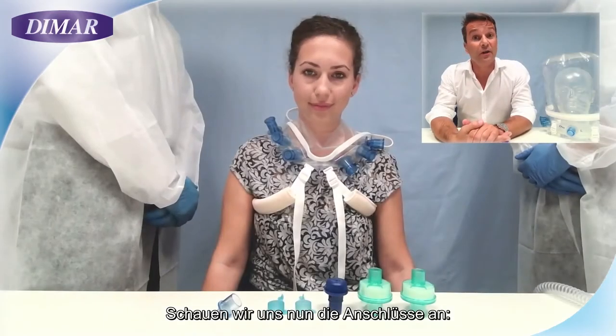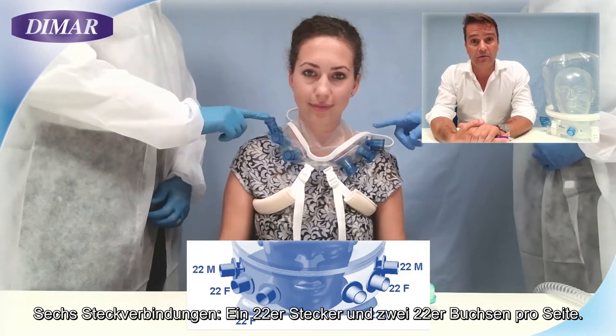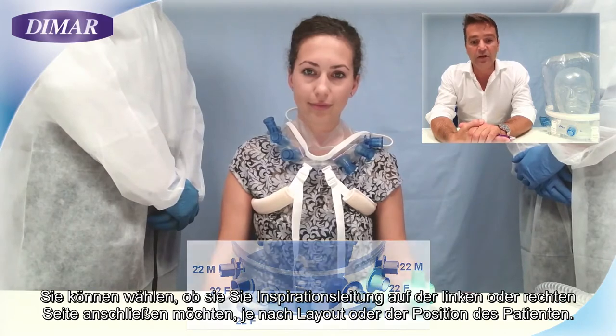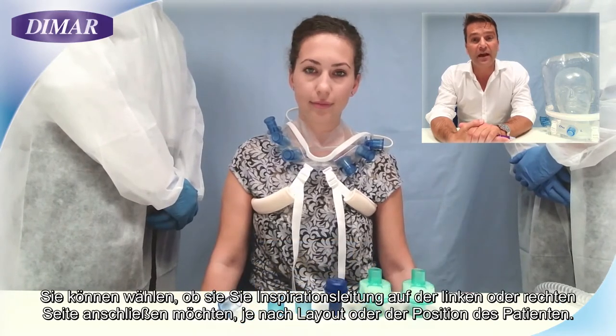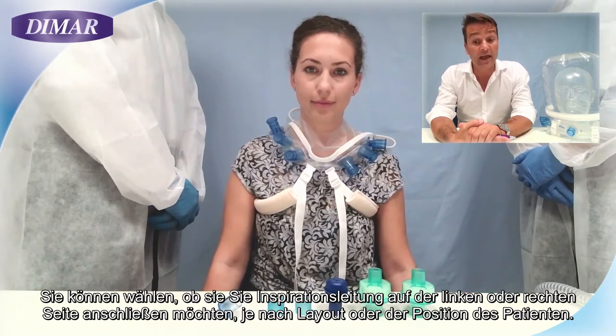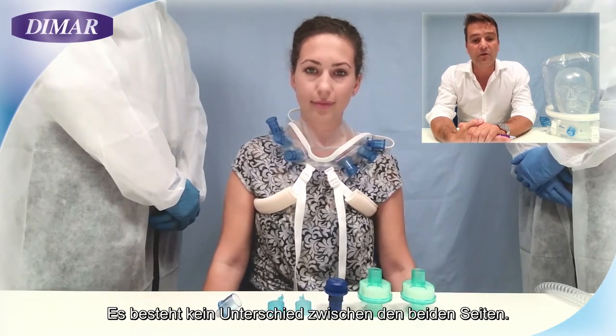Now let's talk about the connections. You have six connectors available: one 22 male and two 22 female per each side. You can choose to connect the inspiratory line on the left side or right side according to the patient's position or your layout. There are no differences between the two sides.